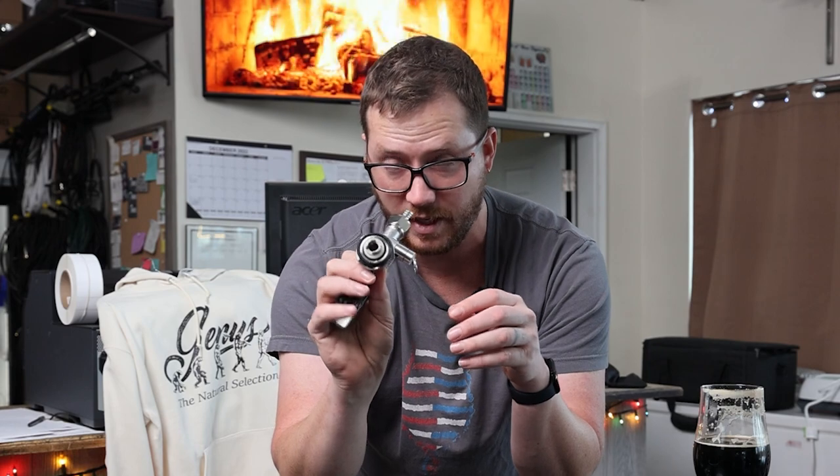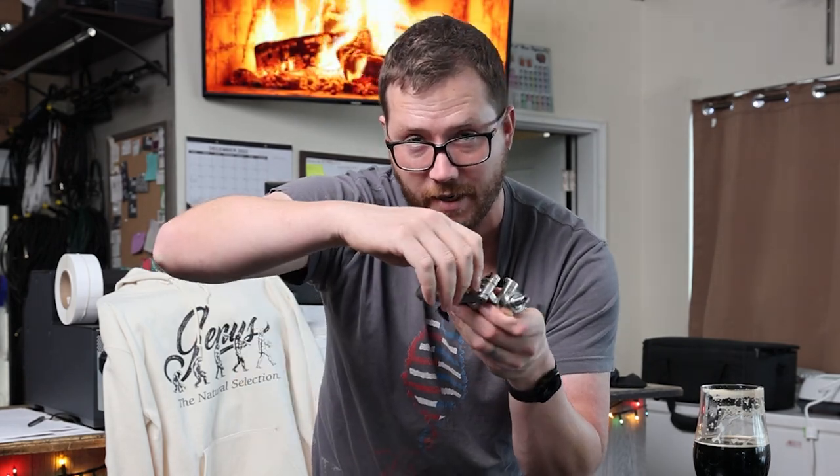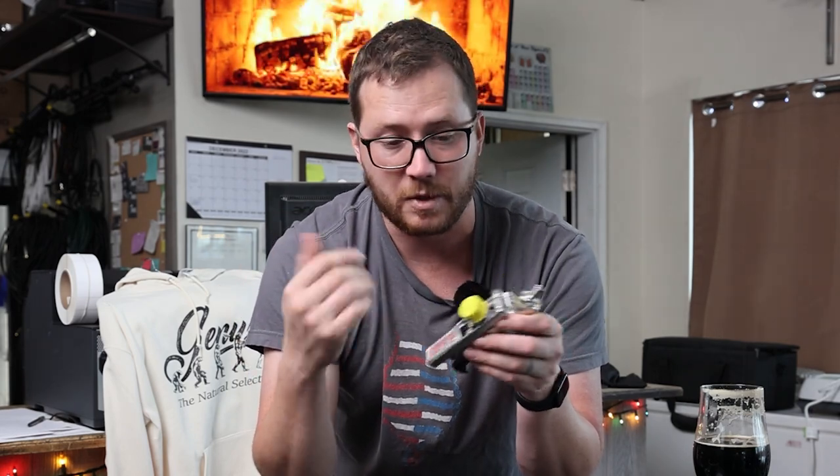Gas breakout or a gas leak can also happen from your seal where the line is coming off of your kegerator. If that's not properly sealed, the same thing happens — a little bit of natural air gets into the line, causes gas breakout, and gives you a little sputter.